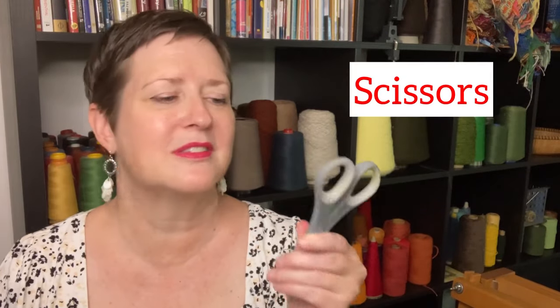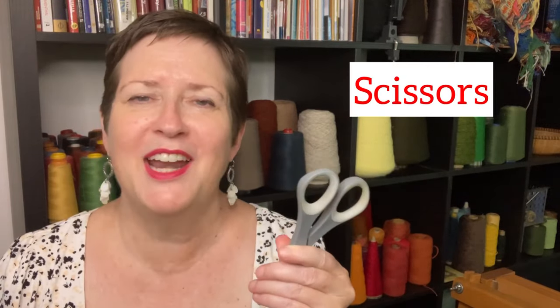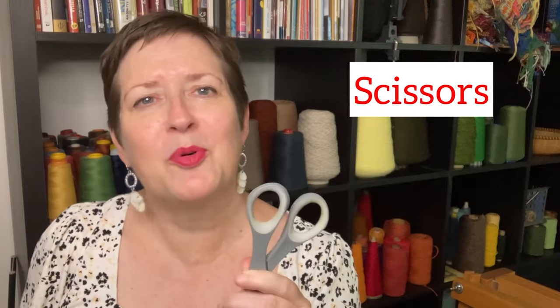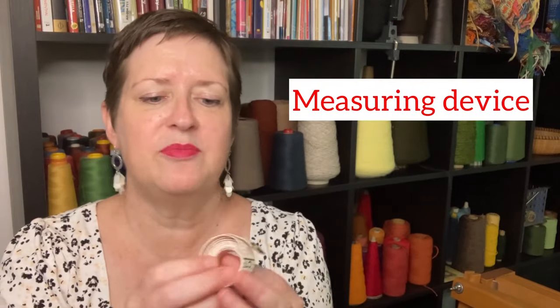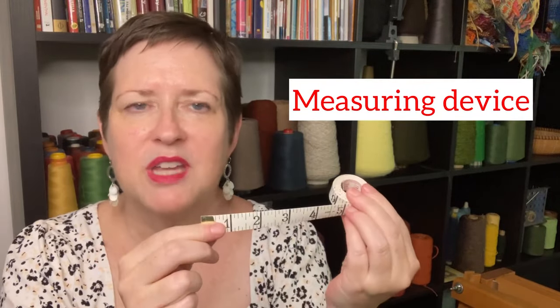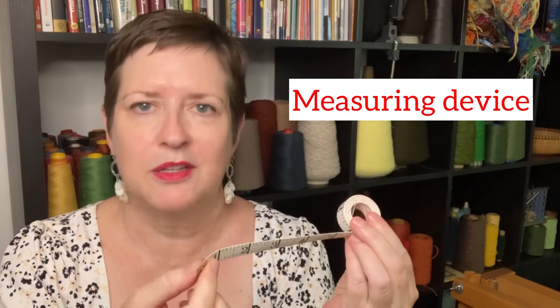Let's start with the really easy and obvious stuff. You need some scissors — I kind of figure I should just have a little holster on my hip where I carry them around all the time, like a cowboy. You also need some kind of measuring device. I love a measuring tape, but a yardstick or ruler are also just as handy.